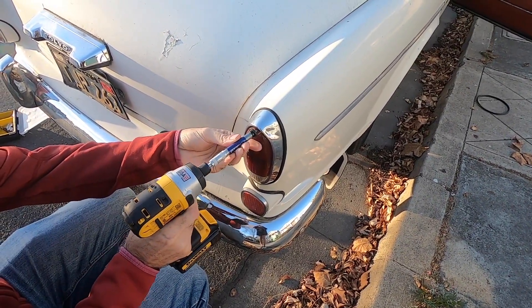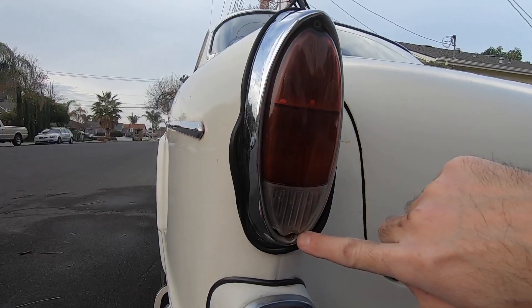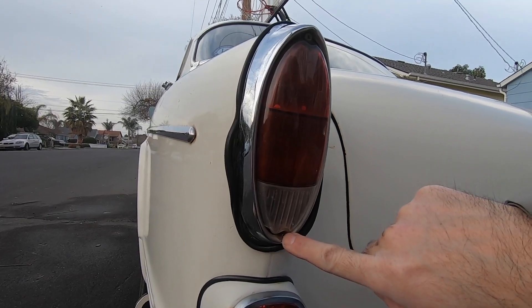Some of the problems are that these screws are exposed to a lot of water and are rusted, so they're gonna strip out. Looks like they replaced this one with a flathead instead of a Phillips.